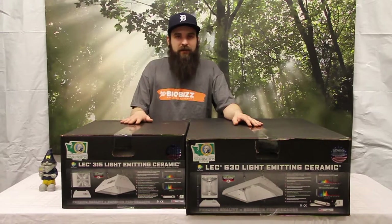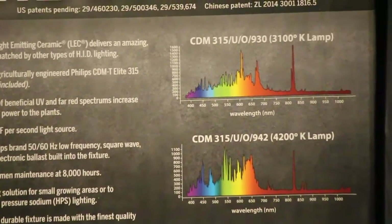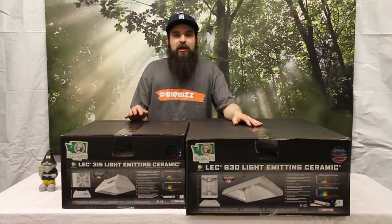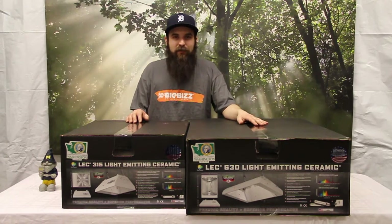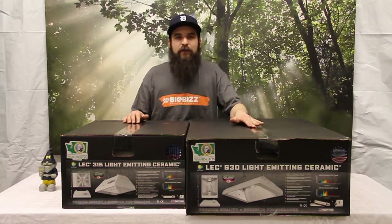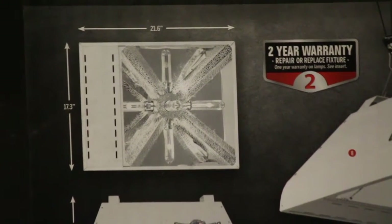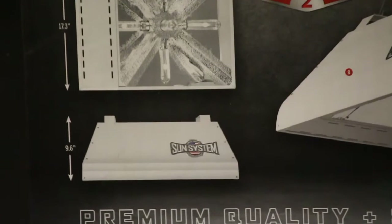First up we'll look at the 315. The 315 Ceramic Metal Halide has a vertically mounted bulb. The ceramic metal halide bulb itself is going to be a little bit cooler to the touch. They traditionally run about 10-20% more efficiently than a traditional metal halide light, so you get a little bit of extra output from that. Because the bulb is mounted vertically, it gives you a little bit higher PAR output than you would usually get with a 300 watt bulb, so it makes it go a little bit further.